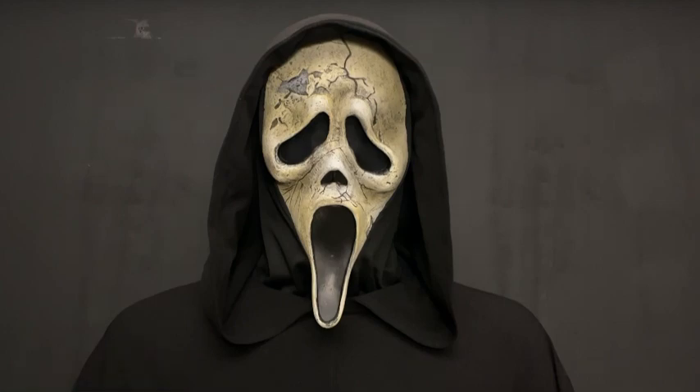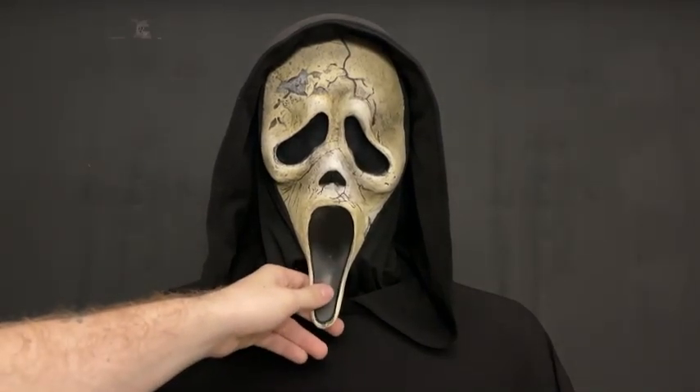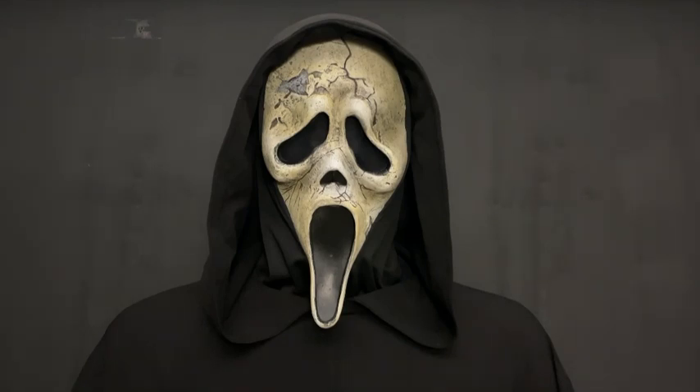Now this mask — I know I didn't go over the mask in the last video. This mask goes perfectly well with the Ghost Face robe here because it is the newly sculpted Fun World aged mask. So I thought it was appropriate to put with the Scream 6 robe here.